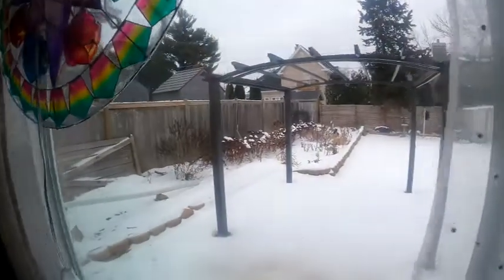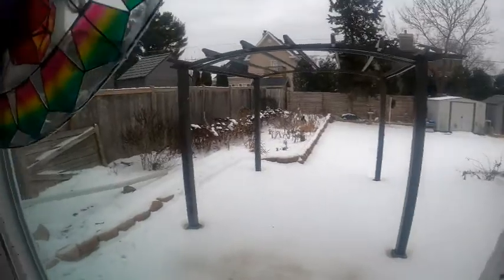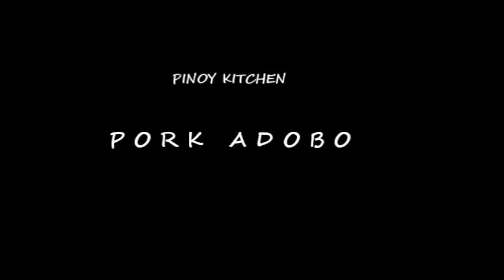Hi guys, good morning, welcome back to my YouTube channel! Today's vlog we're gonna cook pork adobo. The ingredients for cooking pork adobo are: one kilo of pork belly, black pepper, garlic, bay leaves, vinegar, soy sauce, and brown sugar. That's our ingredients for cooking pork adobo.